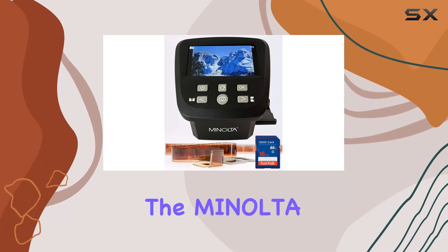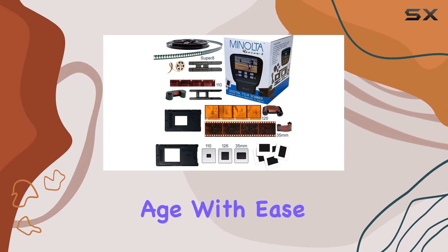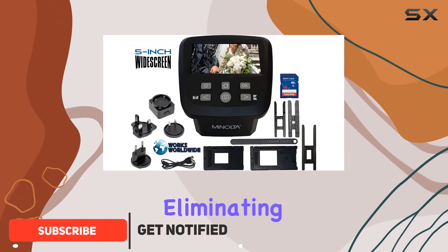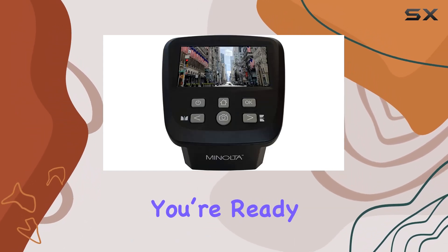Today we're diving into the Minolta Revive 5 digital film scanner, designed to bring your old film negatives and slides into the digital age with ease. This scanner boasts a large 5-inch LCD screen, eliminating the need for a computer or additional software. Simply plug in your film or slide using the included adapters and you're ready to start converting.